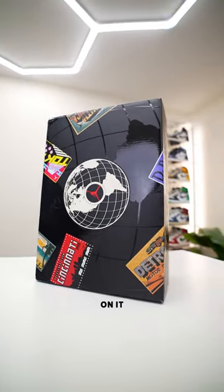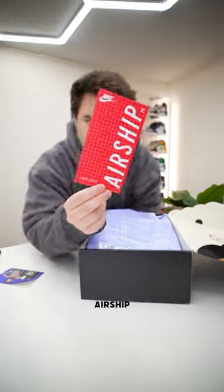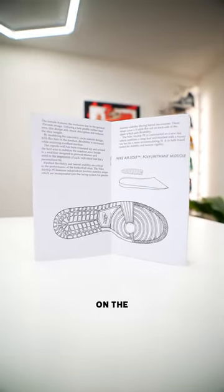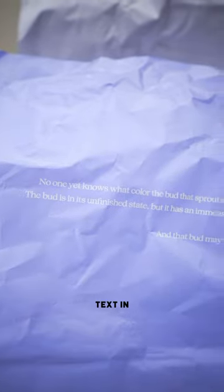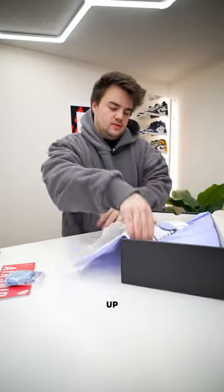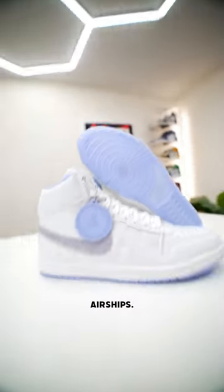First of all, you get this pretty cool box — it's got some cool embossing and logos on it. Opening it up, you get a little sticker as well as that airship manual, which has some details on the airship itself. You get some extra violet laces, and there's some cool text on the box paper.